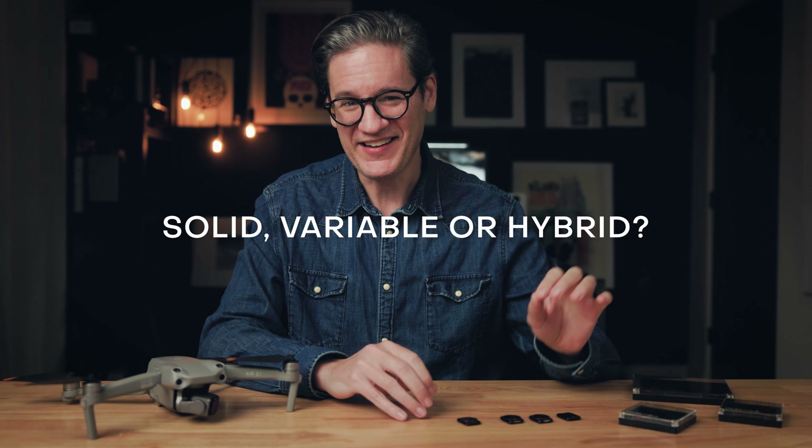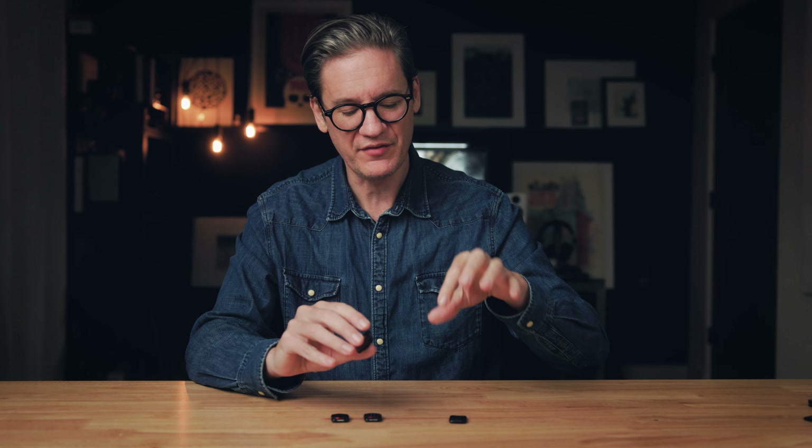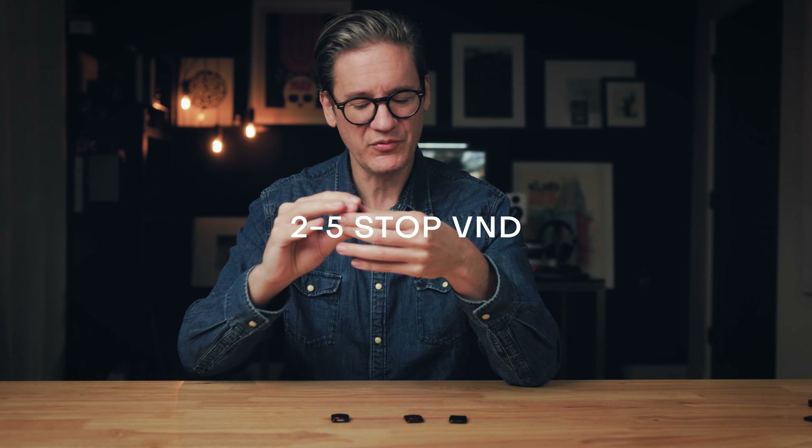Let's say you're in the field and you decide you do want to use an ND filter. Should you use a solid ND, a variable ND, or a hybrid ND? Solid ND filters are the simplest — they use a single pane of glass darkened by a fixed amount. Then we have the hybrid ND, which is a combination of a solid ND with a circular polarizer, with names like ND4PL and ND8PL — removing reflections and atmospheric haze and improving overall clarity.